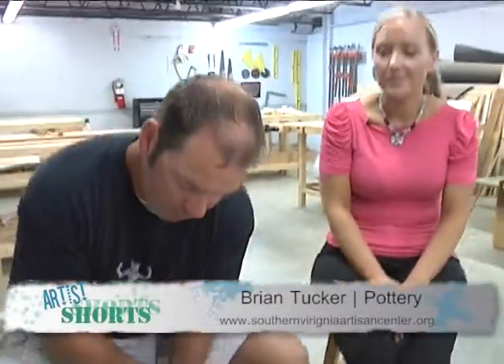I'm here at the Southern Virginia Artisan Center with Brian Tucker. Brian is one of our pottery instructors. Today, what will you be doing for us, Brian?